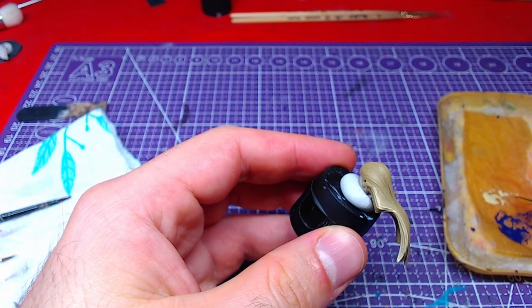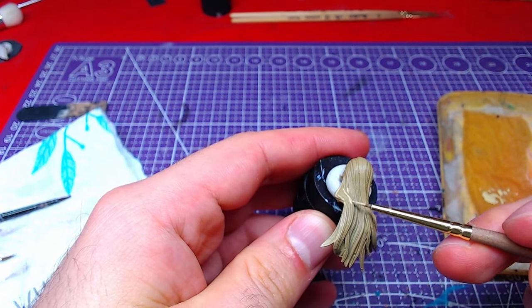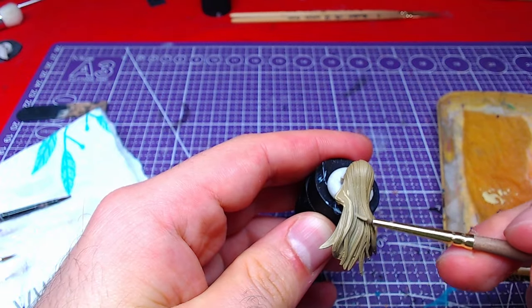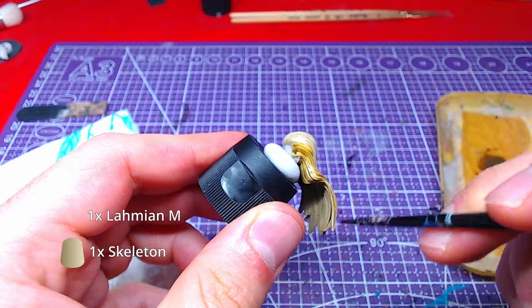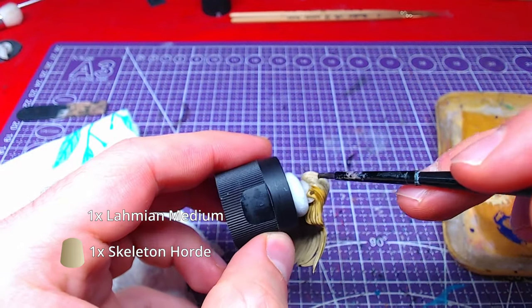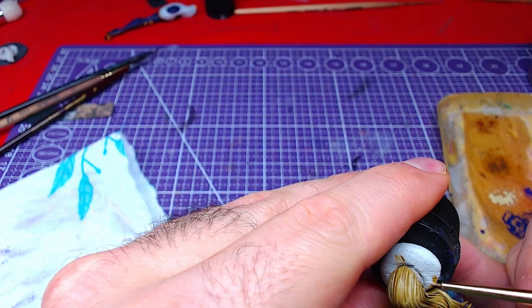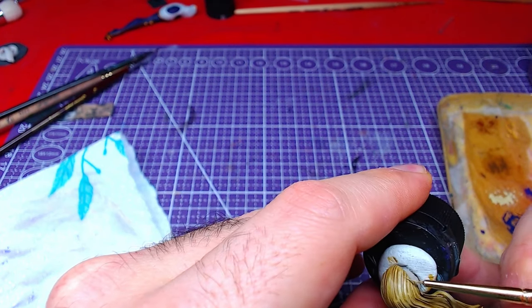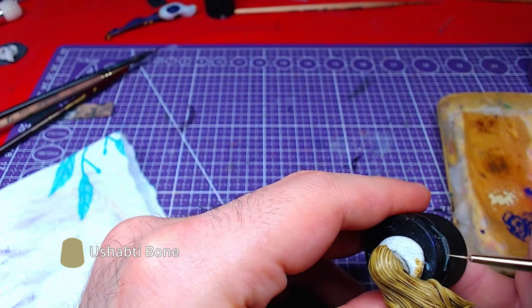Do not worry too much about making mistakes at this point, as we are going to use all those mistakes to make the piece even better. Diluting Skeleton Horde with Lahmian Medium roughly 1 to 1, we are going to shade over the entire hair. Going back to Ushabti Bone with the belly of a small brush, we will overlay the most raised areas which we painted before.